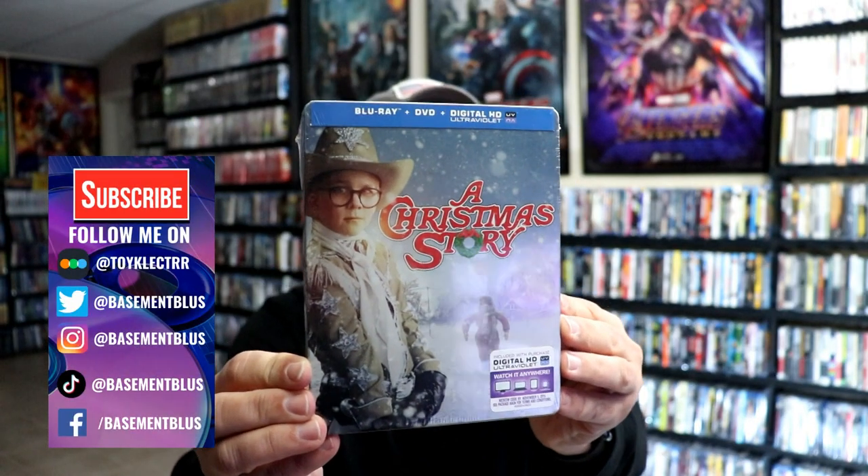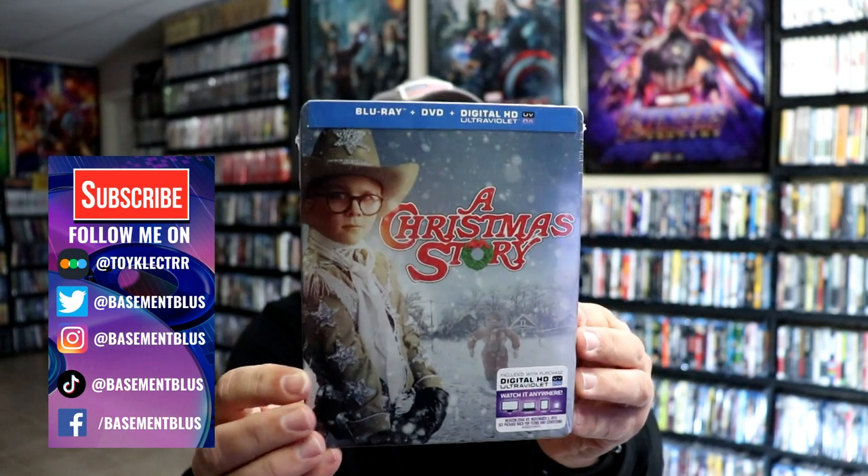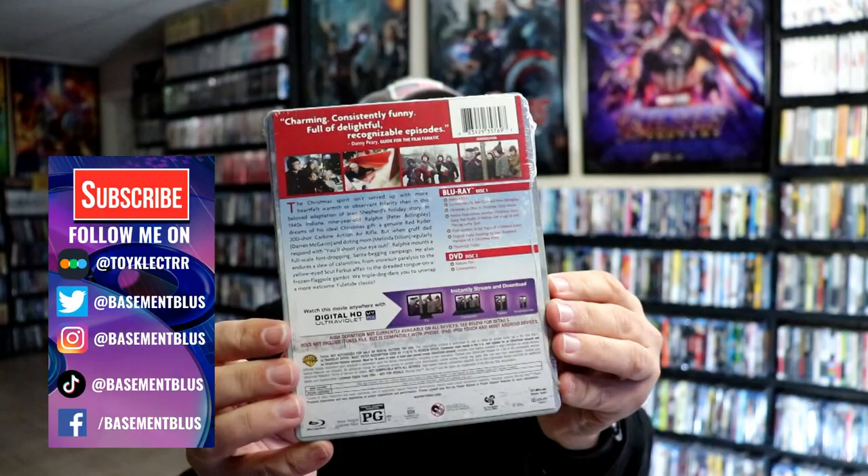Today I wanted to take time to unwrap this Steelbook for A Christmas Story. This features the Blu-ray, the DVD, and the digital. Here's the front of the Steelbook, and here's the back.